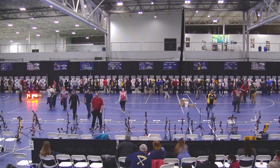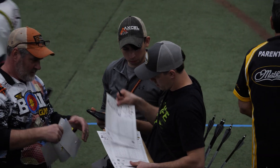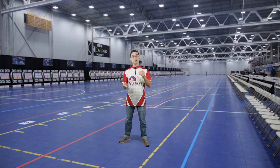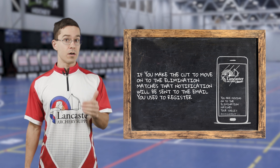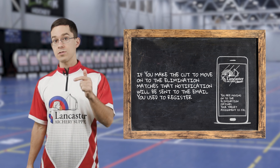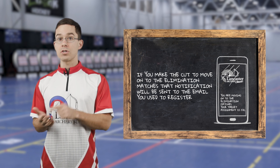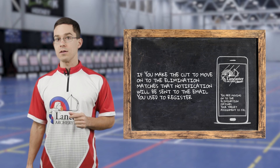After the Friday 4 p.m. qualifier line has concluded and all scores have been verified, we'll be able to see who is making the cut to move on to eliminations Saturday morning at 8 a.m. We'll send an email to all archers who made the cut for their respective divisions — that email goes to the same address used when registering on ArcheryScore, so make sure to check that. It will have your target assignment in the email.